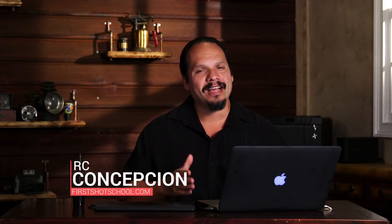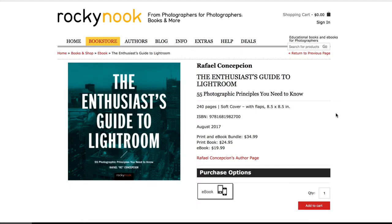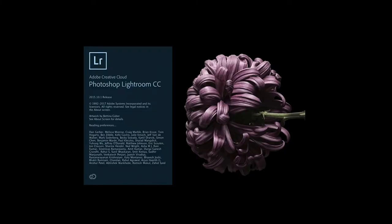Hey everybody, my name is RC Concepcion. I'm a photographer, educator, and the author of The Enthusiast's Guide to Lightroom: 55 Photographic Principles You Need to Know. This series is designed to give you tips and techniques that are going to make your work better and make you work faster inside of Lightroom.